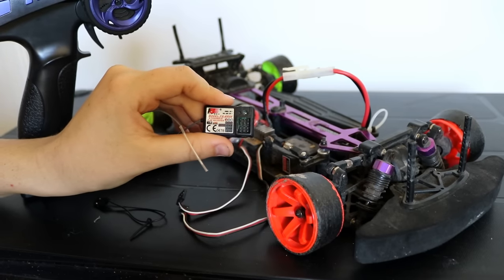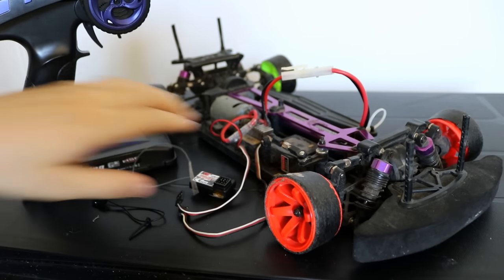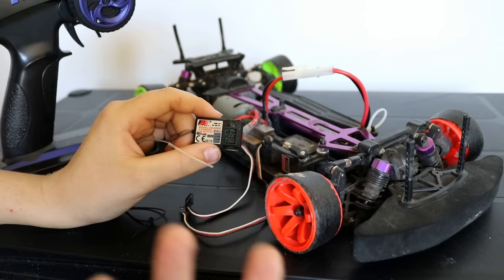It's pretty simple to do, and you're going to need to do this if you buy a new receiver or you buy a new remote itself, so you have to bind the receiver straight to the transmitter to make sure your car actually works.